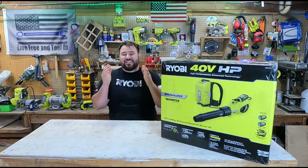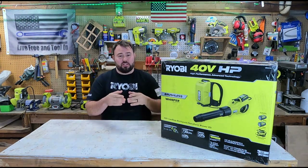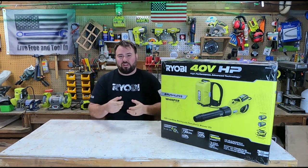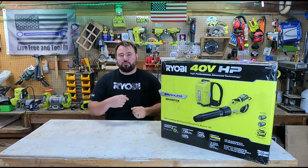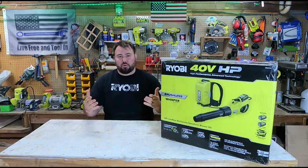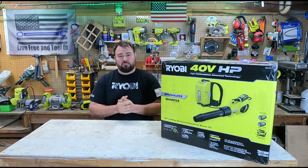Hey everybody, welcome back to Live Free in Tulane, and today is a huge day — a very important day for me. If you watched my previous video, I recently covered the new super high-powered 730 CFM, 190 mile-an-hour handheld blower. Well, it didn't start up this year, and I didn't use it that much last year. So RYOBI contacted me and said, hey, can you send that back? They wanted to do some research and development because they want to improve their product. Huge shout out to RYOBI for wanting to make products better and actually communicating with their customers.